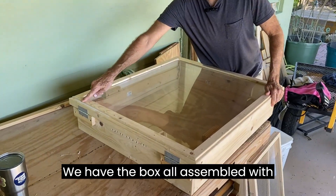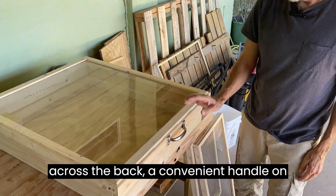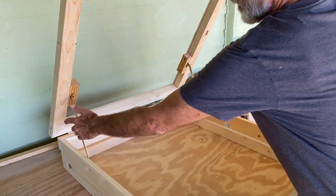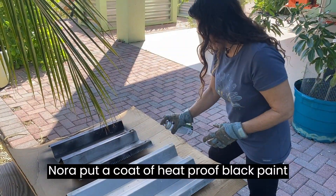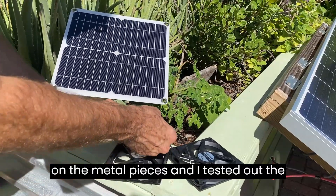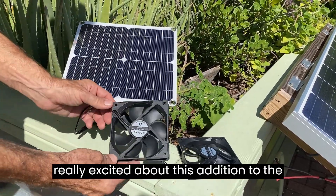We have the box all assembled with galvanized hinges, a row of vent holes across the back, a convenient handle on the front, and stays to hold the top open. The two food trays fit nicely inside the frame. Nora put a coat of heatproof black paint on the metal pieces and I tested out the solar fans, which worked great. We are really excited about this addition to the project.